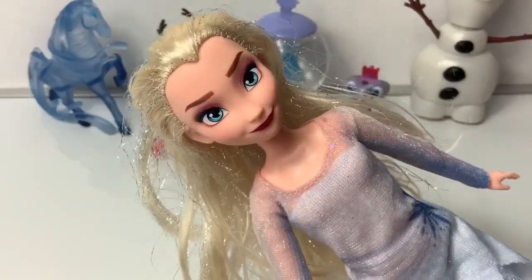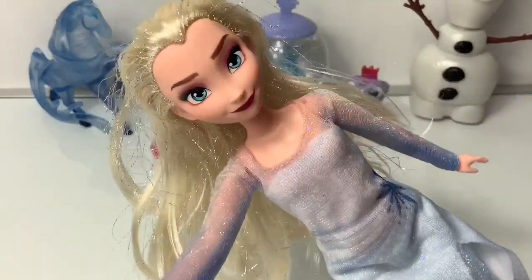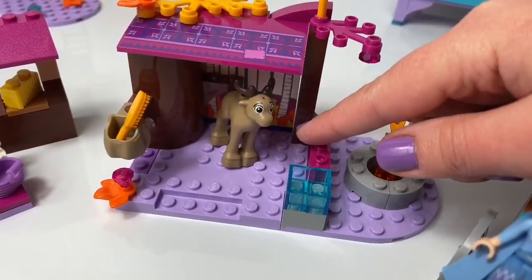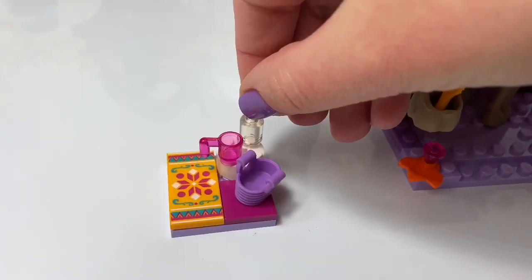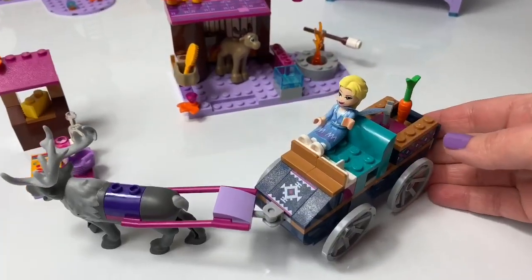If you're enjoying this video, please click the subscribe button — it's the one down below, it's the red one. Here's a little area with a reindeer, a fire to roast marshmallows, and a place to take care of the reindeer. Here's a little well, and here's a jar, a cup, and a bucket. Elsa's Wagon Adventure.